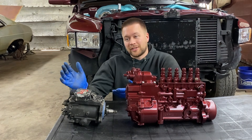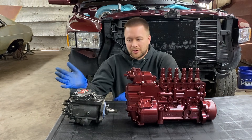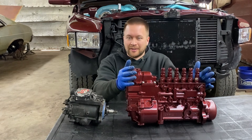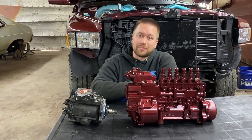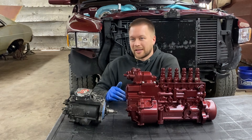Chances are, if you're watching this video, you've got this little guy and you're like, I'm not too sure about him anymore, or he just can't put out the power that you'd like. So you're going to go look at the big P pump here. And in this video, I'm going to be putting this P7100 on this 01-24 valve behind me here.